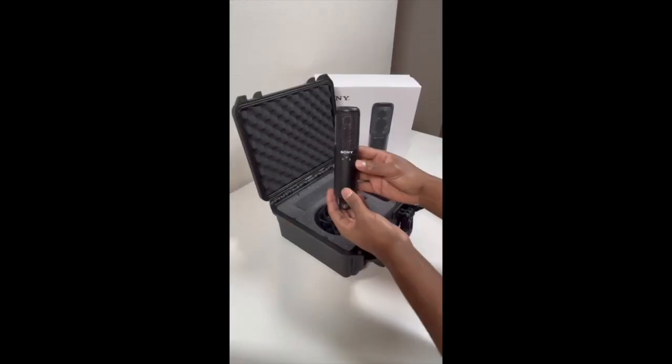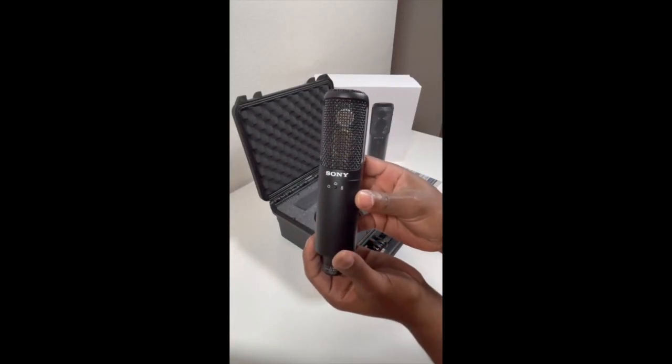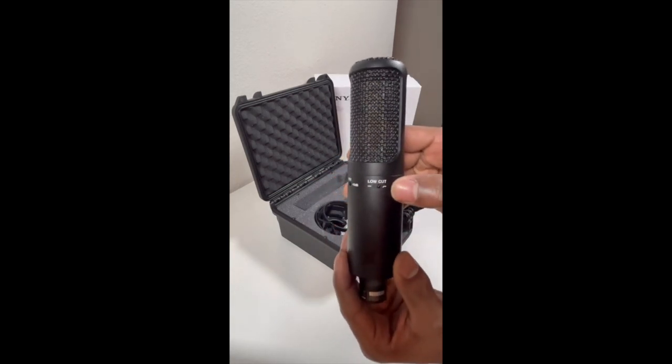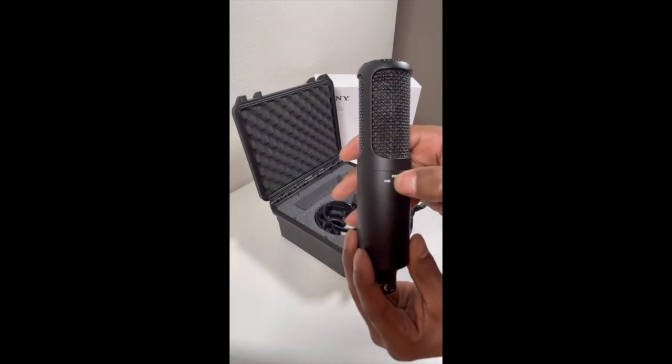The mic has three switchable polar patterns: cardioid, bidirectional, and omnidirectional. On the back it also has switches for a high pass filter and a minus 10 dB pad.